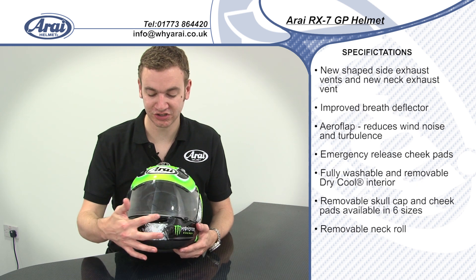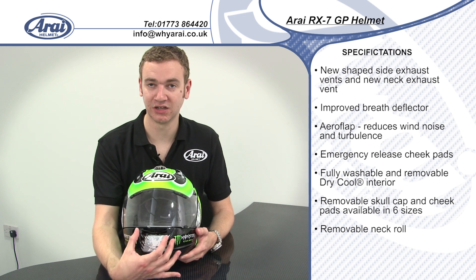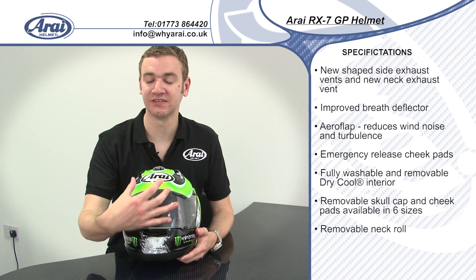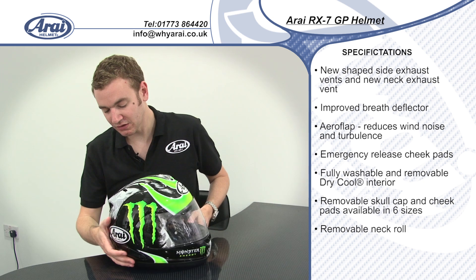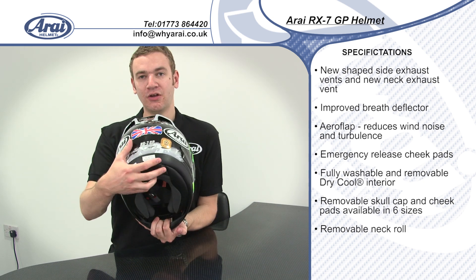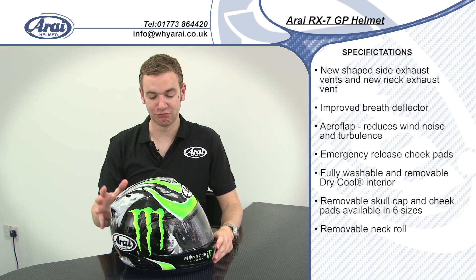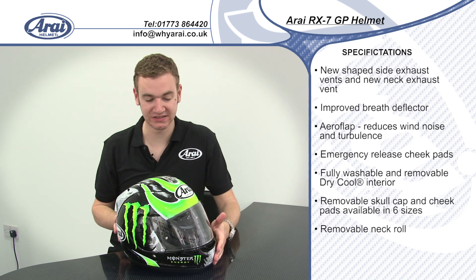You've got a very large adjustable chin vent that puts a lot of air into the front of the helmet and actually directs some of that air up in front of the visor to help with demisting. You've also got two vents on the side of the helmet and a vent on the rear of the neckrail, so this helmet moves a really large amount of air and helps keep you cool on even the hottest days.